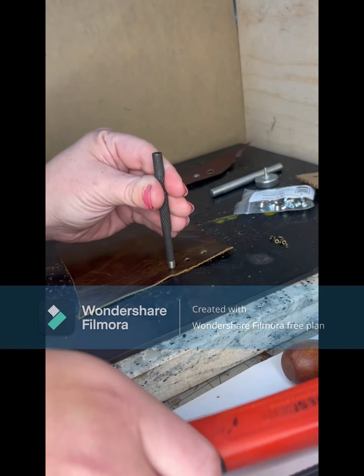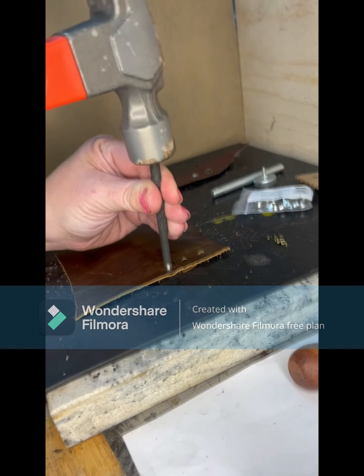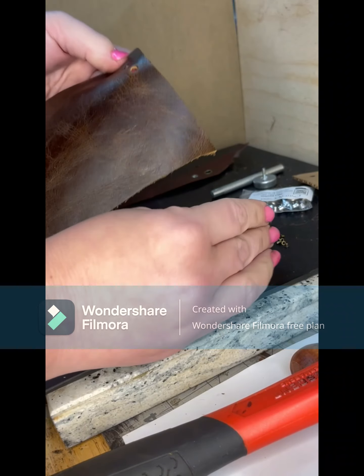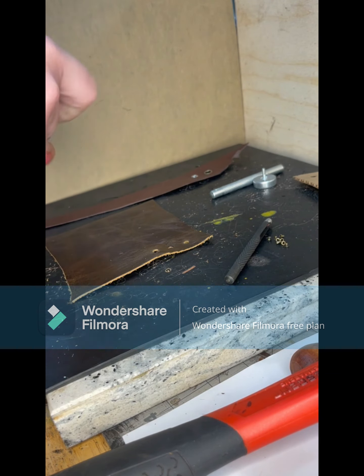The next way you can punch a hole is by using a manual hole punch. You just push the sharp end against the leather and then you hammer the back of the tool. I have a self-healing rubber mat underneath so I don't damage my tool, and a marble block underneath that so it makes it a little more stable.